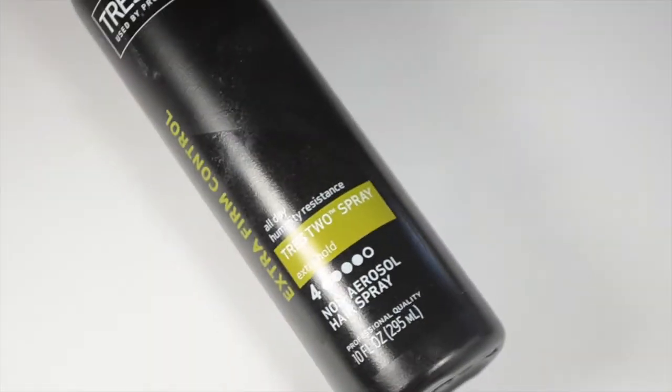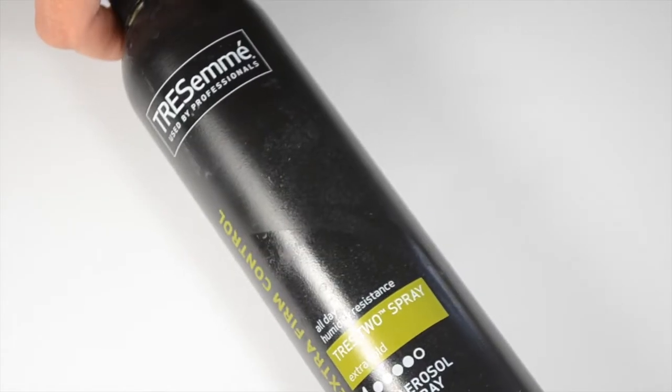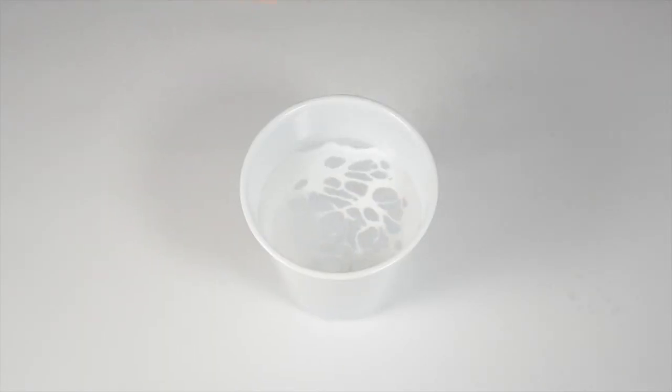Then quickly after that I just get this spritz hairspray and spray a couple sprays on the top of the cup until I get the look that I want.